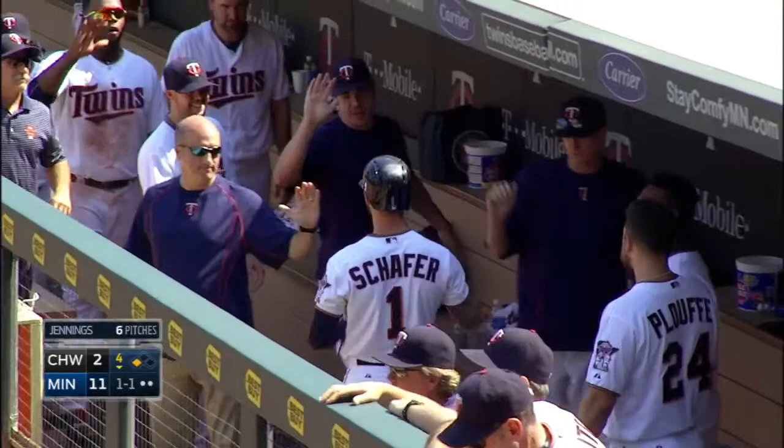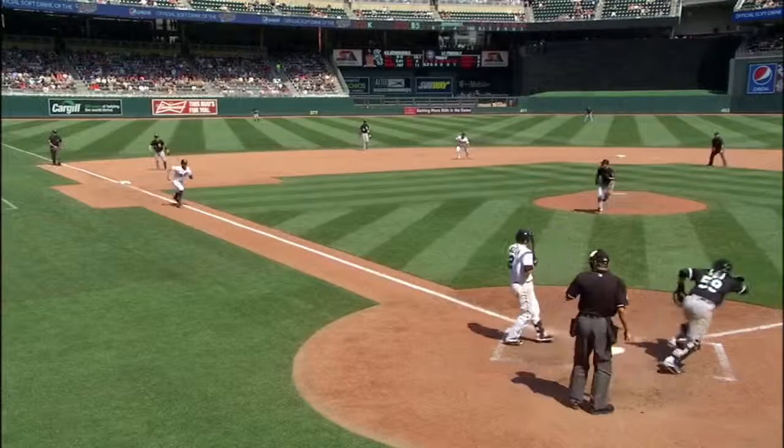That's another slider that gets away from Soto up the first baseline, and I would guess that would be the fourth Chicago error — and we're just in the fourth inning. They're going to give it to Soto right here as he flips that ball over the head of Jennings, and then you see Schaefer scooting home.